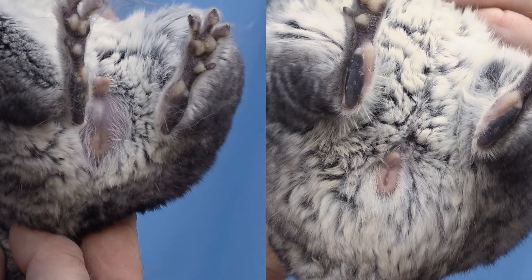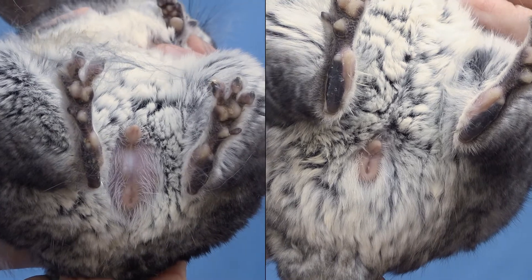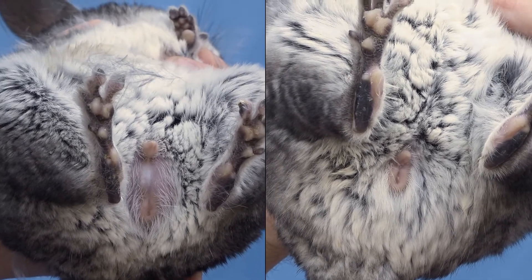In a female, the anus and genitalia are close together. In a male, they will be about an inch apart and will protrude further.